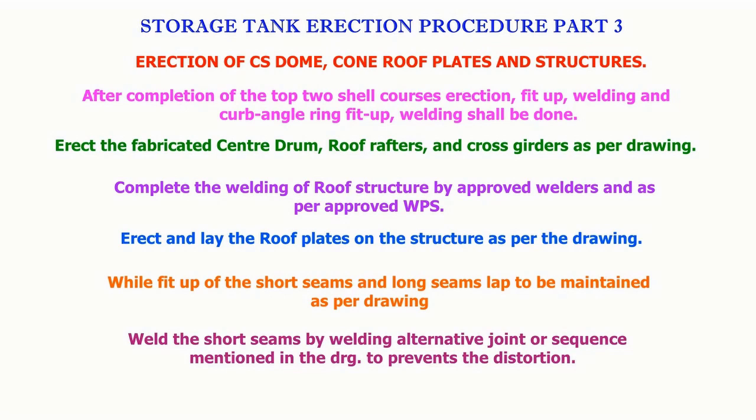Storage tank erection procedure, part 3: erection of CS cone roof plates and structures.